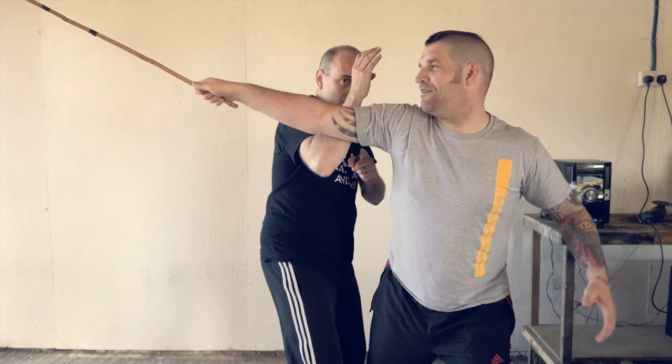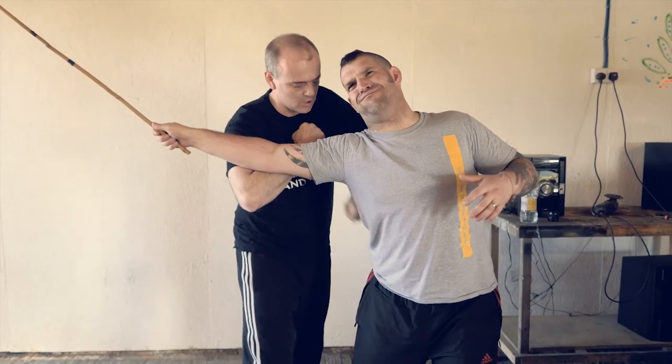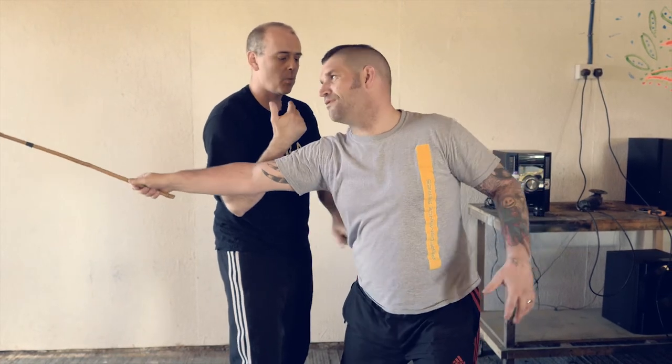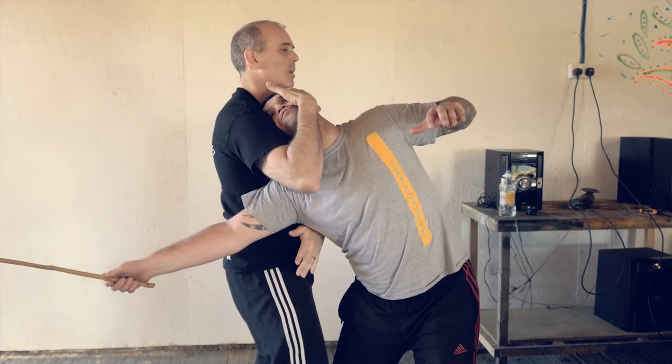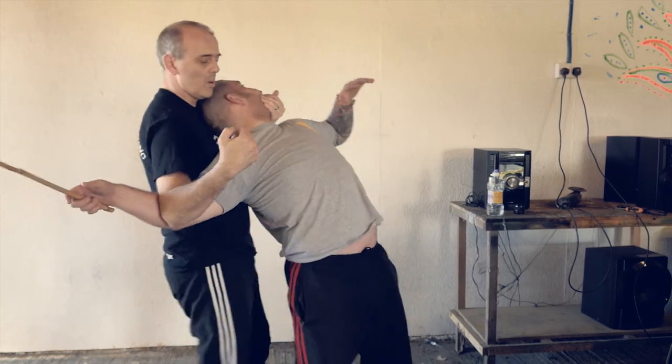Swing it in and we get behind this elbow here. Now we've got a strike in here. Here we can strike straight down on the hip. If you hit it in one direction, it's going to come in the other direction. As long as you're aware of where that's going to be, then you can do something like that. And if we stay behind the elbow, it's quite hard for him to hit us. If we take that, I could strike in here.